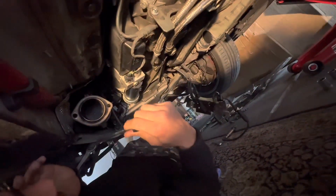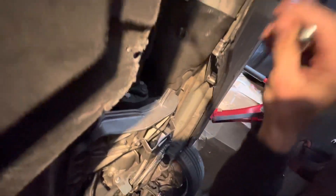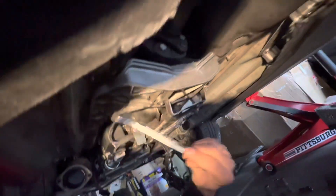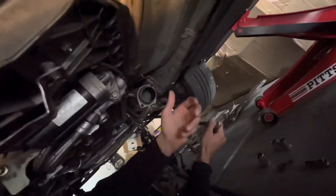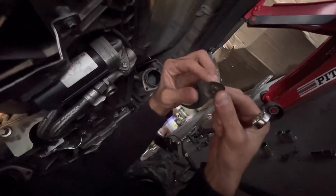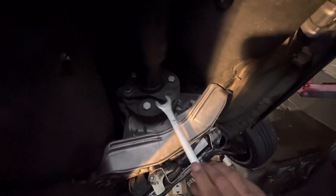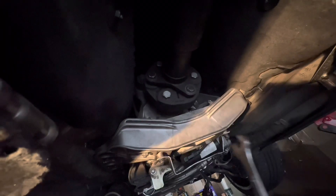Once the exhaust is out of the way, there are silver covers along here with bolts all the way down — remove those too. There are also spin-washer 10mm bolts that you spin off. They're a bit tough to get off, but once they're off you've got access to the driveshaft bolts.